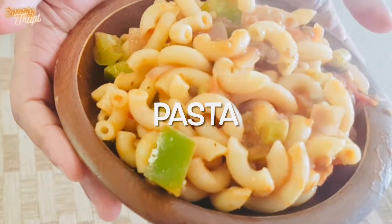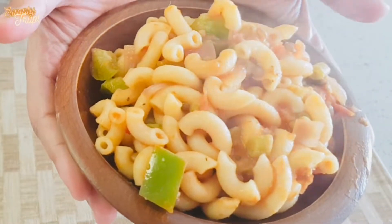Hello friends, today we prepare pasta. Let's get started.